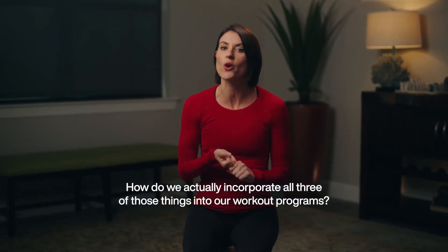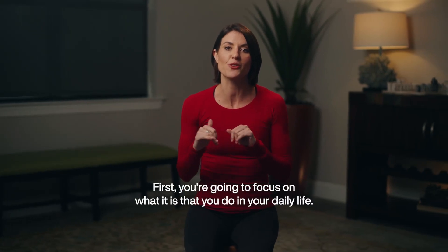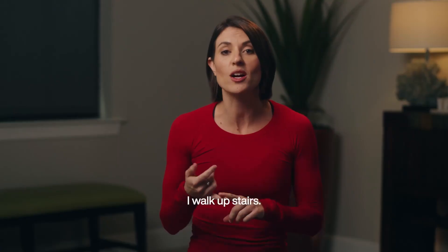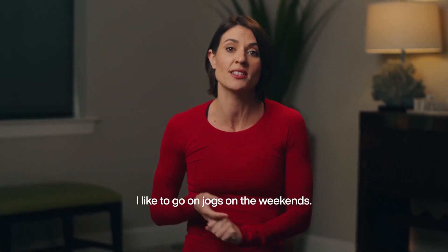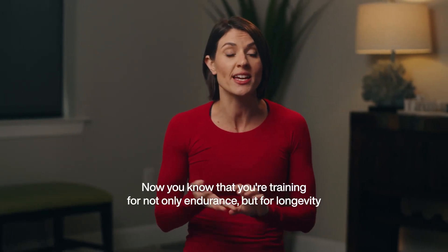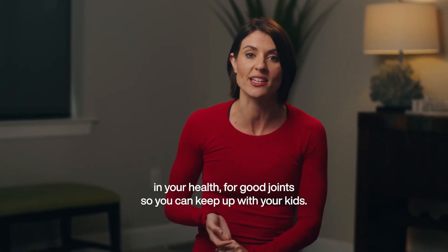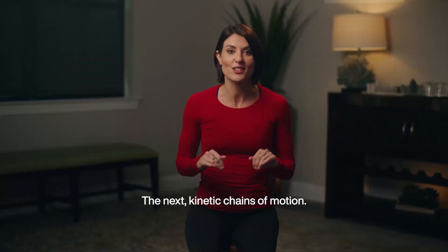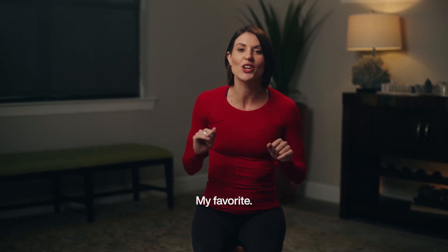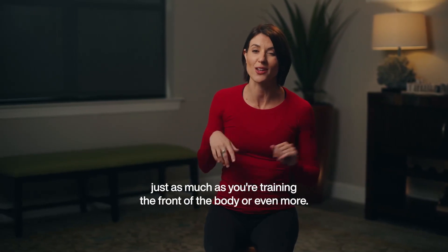How do we actually incorporate all three of those things into our workout programs? It's way easier than you think. First, focus on what it is that you do in your daily life — you walk upstairs, you play with your children, you go on jogs on the weekends. Now you know you're training not only for endurance, but for longevity and your health, for good joints so you can keep up with your kids. These are your goals when it comes to functional movement.